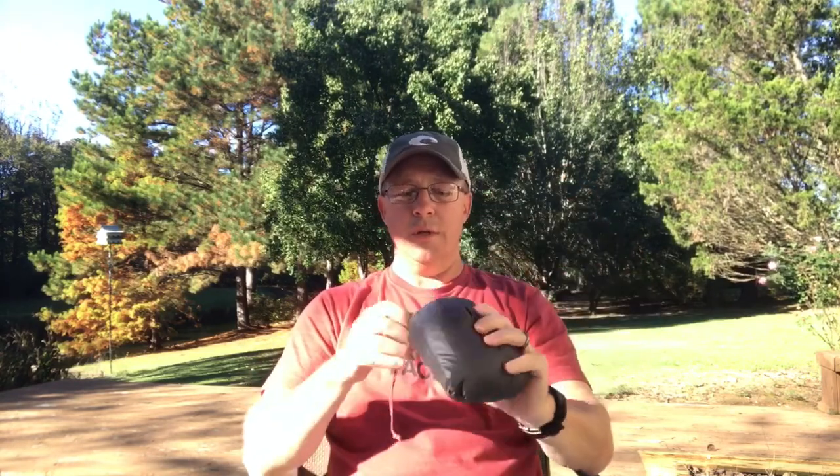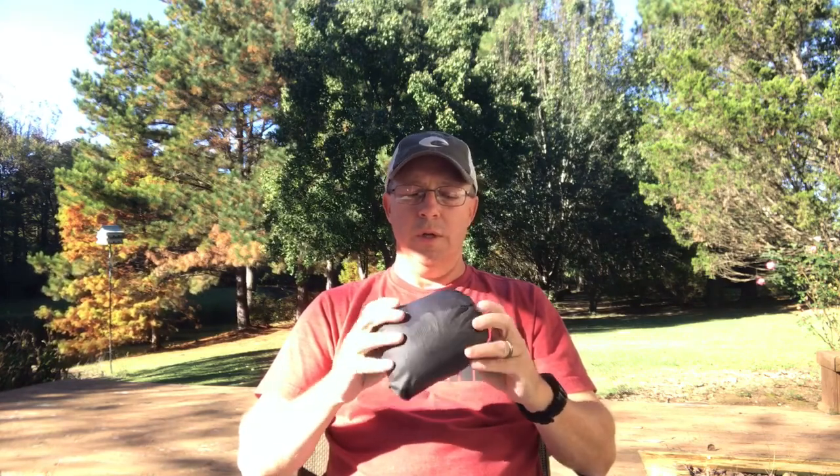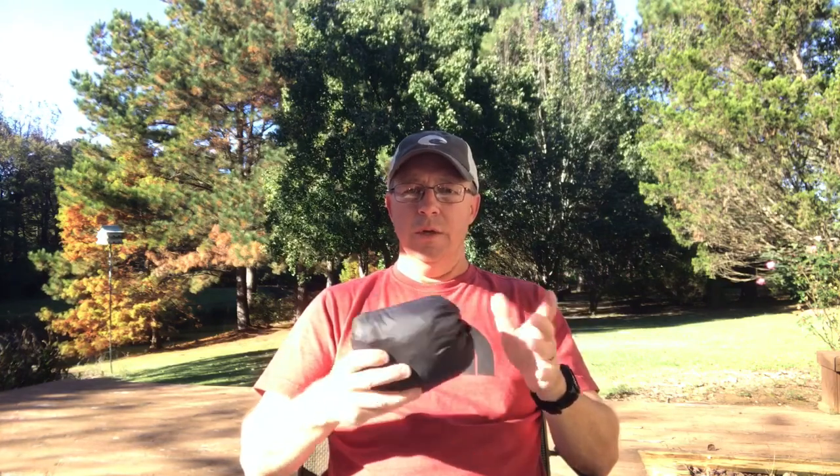It comes in its own little stuff sack that's attached to the hammock chair. Just like everything else you get from Dutch, everything is impeccable — the stitching is great, super lightweight. This weighs a little shy of six ounces, like 5.9 ounces. You can get it with or without suspension; I got it without suspension since I already had a ton of stuff here. I've got continuous loops on the ends, tree huggers, and whoopee slings. Total weight with all the suspension is about 9.8 ounces. My other hammock chair was like ten ounces — no real difference, but now I don't have to carry the pack cover, which was about four ounces. Not a huge weight savings, but it's just one less thing to pack.